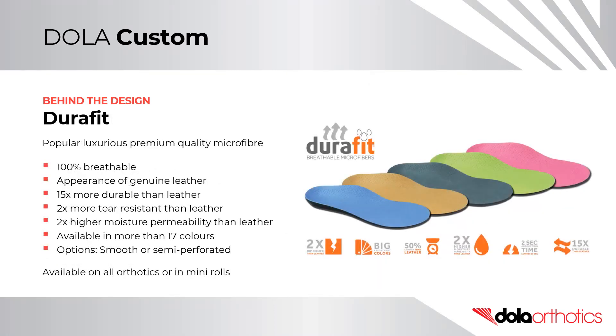Durifit is a popular, luxurious, premium quality microfiber. It is 100% breathable, with the appearance of genuine leather. It is 15 times more durable than leather, and 2 times more tear resistant. It also has 2 times higher moisture permeability than leather.